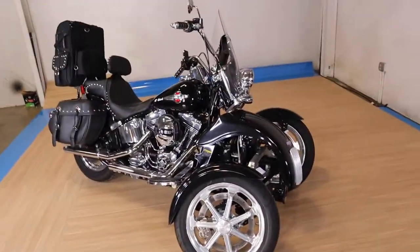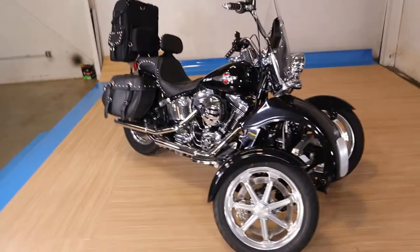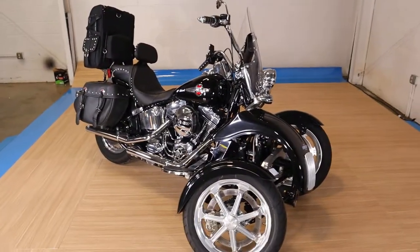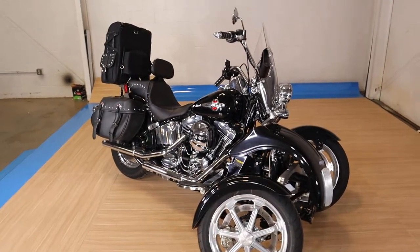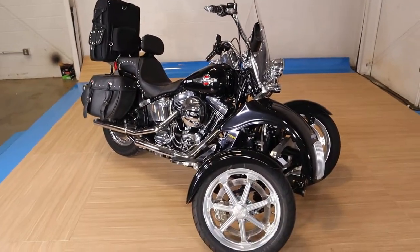Guys, this bike is absolutely gorgeous. Like I said, 2016 Heritage with a tilting Motorworks tri-kit on the front. This tri-kit alone cost close to $18,000 plus whatever they paid for the bike. This bike is going to be priced at like $19,900 — it's going to be a killer deal. Basically, for what you get the tri-kit for, you can get the whole thing built already.